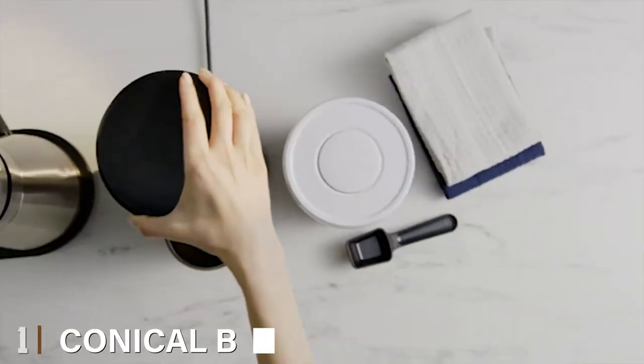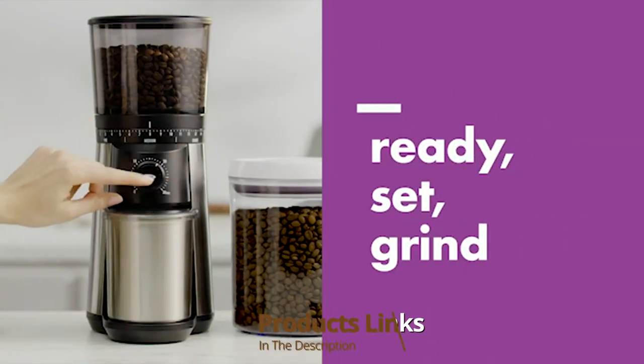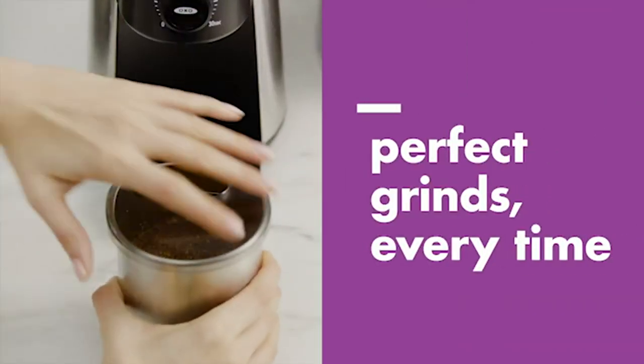At the first position of our list, we have the Conical Burr Coffee Grinder. In our test, we were impressed with how the OXO Burr Grinder performed. It produced very even coffee grounds that could be used for espresso, cold brew, and everything in between.